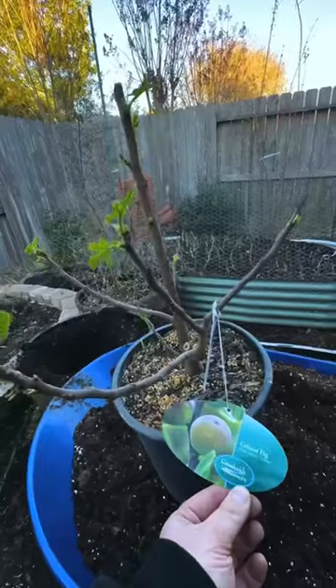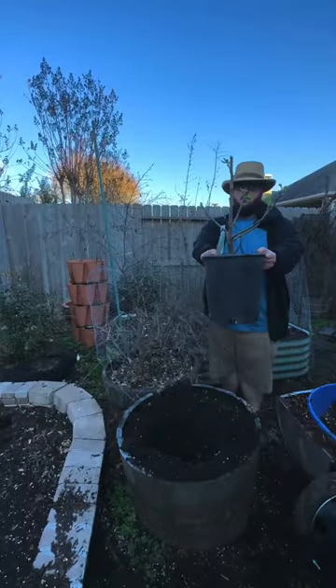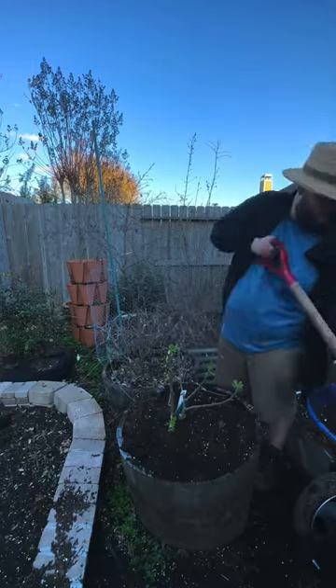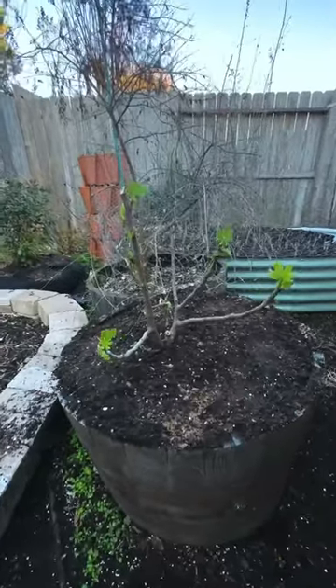Second, we have a Celeste fig tree. It's super productive and it's hardy to zone seven to ten. It's a great option if you have a small yard or if you want to grow in containers.